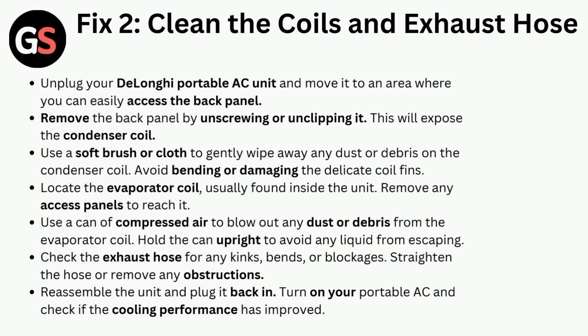Fix 2 is to clean the coils and exhaust hose. Unplug the DeLonghi portable AC unit and move it to an area where you can easily access the back panel. Remove the back panel by unscrewing or unclipping it. This will expose the condenser coil. Use a soft brush or cloth to gently wipe away any dust or debris on the condenser coil.